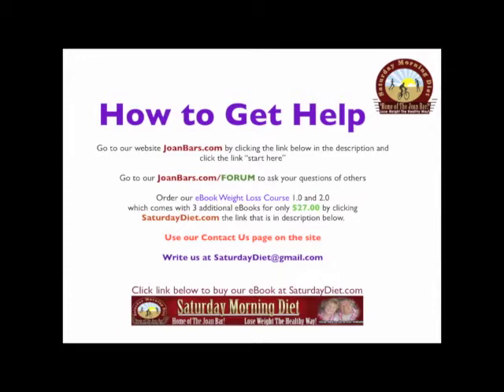How to get help: go to our website JoanBars.com by clicking the link below in the description and click the link 'Start Here'. Go to our JoanBars.com forum to ask your question of others going through the same experience as you.